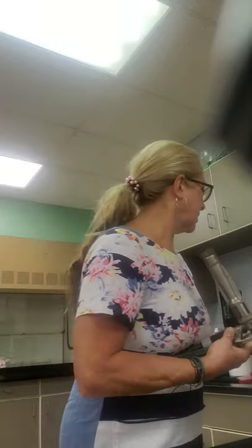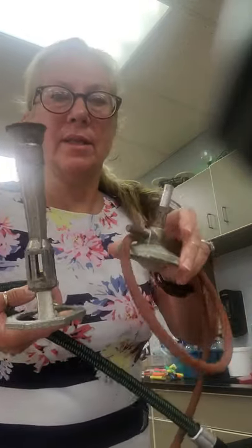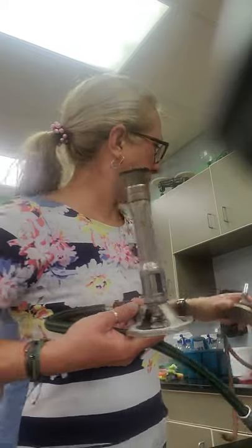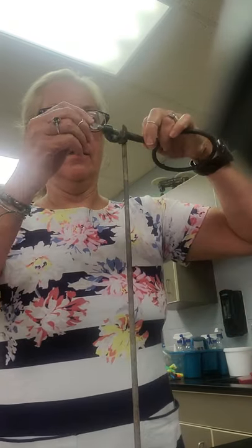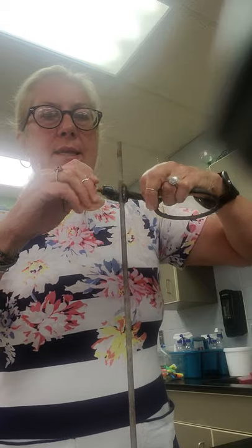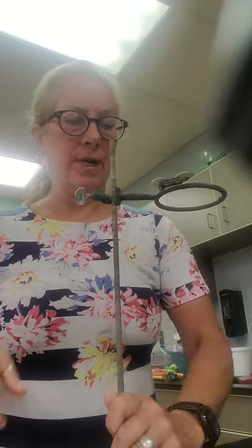Number eight: the burners we use will be Meeker burners. The difference between a Meeker and a Bunsen — this is a Bunsen, this is a Meeker.